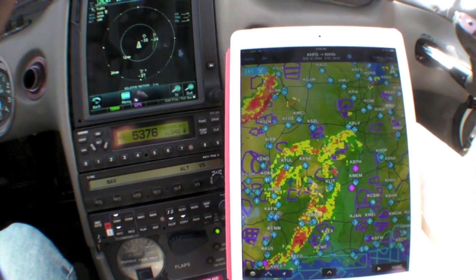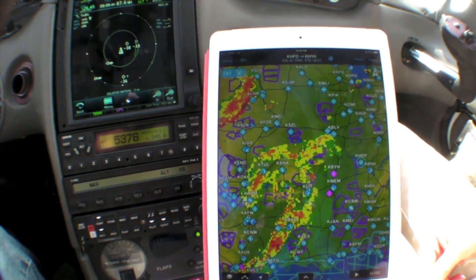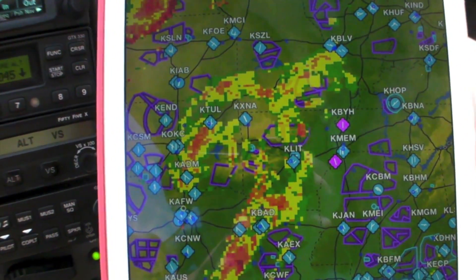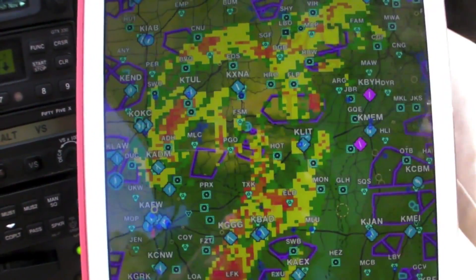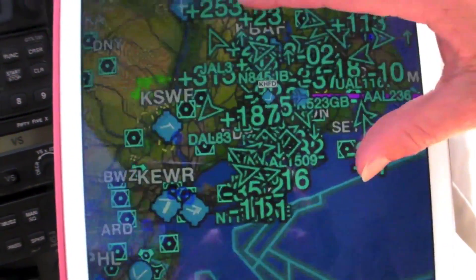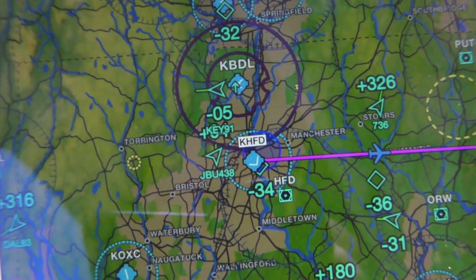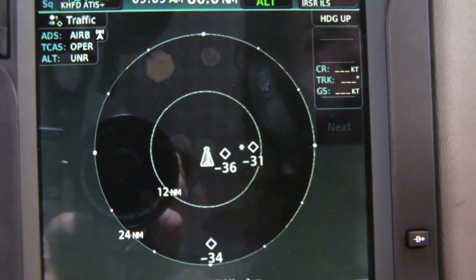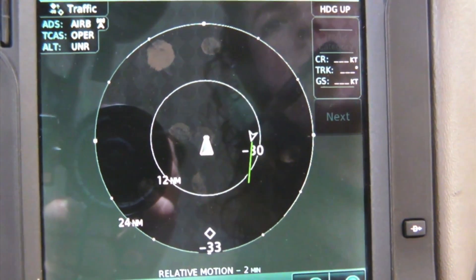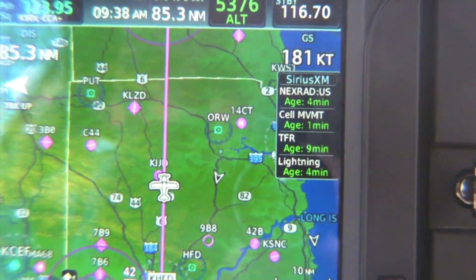Flightstream also integrates with the GDL-88 hard-mount ADS-B receiver. Flightstream 210 allows the GDL-88 ADS-B traffic and weather to overlay onto our iPad — here we can see the remnants of Tropical Storm Bill in the midsection of the country, and ADS-B traffic information in our northeast area. That same ADS-B data is also displayed on the Garmin GTN 750, both on the dedicated traffic page and on the moving map page.